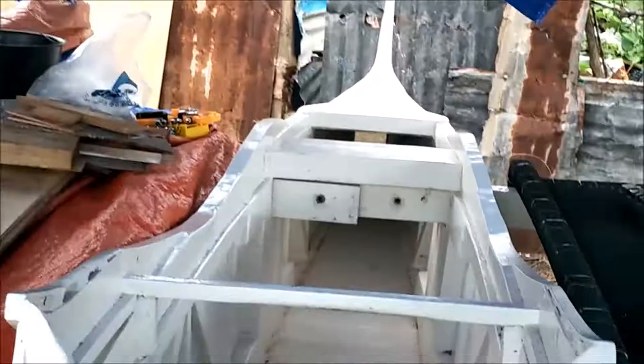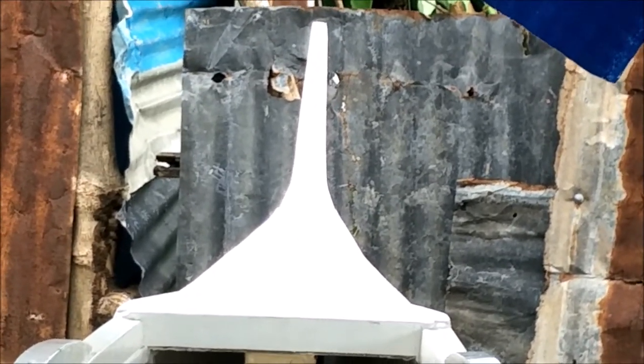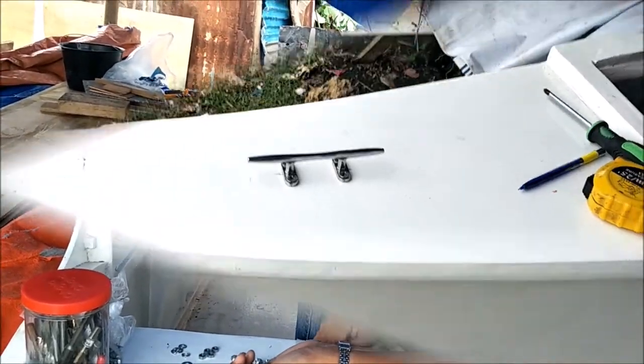See that front cleat way up yonder? Well, you can't really see it — just a little dot of a cleat there. Zoomed in, it doesn't work that good. We will be back with more from my Paradise on Tynion Island. Bye for now.